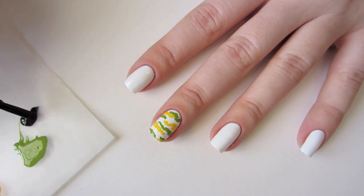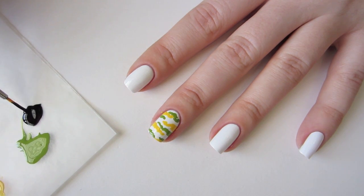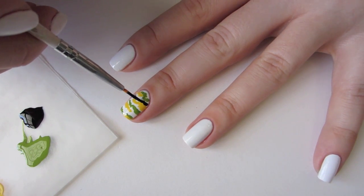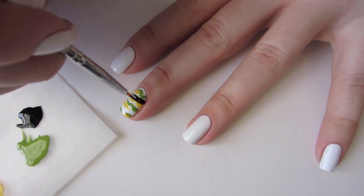Our last color is Sally Hansen Extreme Wear in Blackout. The shapes we'll be making with this color are a little different than the first two sets of shapes we made, because we want the black to overlap the others more. I've also chosen to make my shapes extend longer across the nail for more coverage, and we'll be adding little forked tails on these for variation and visual interest. Just make sure you don't cover up all the white.